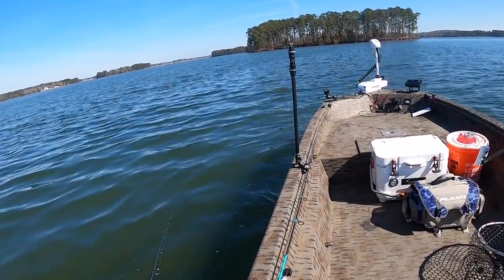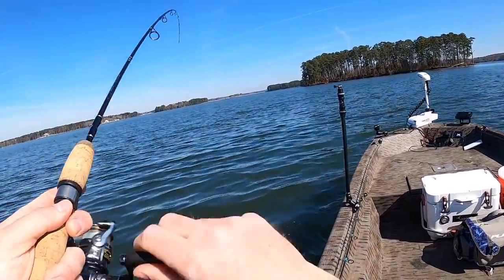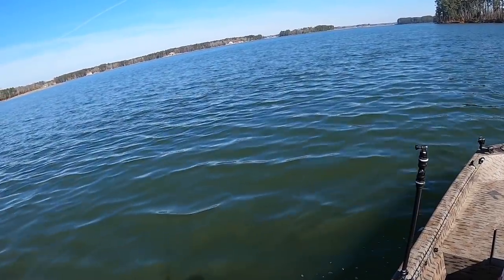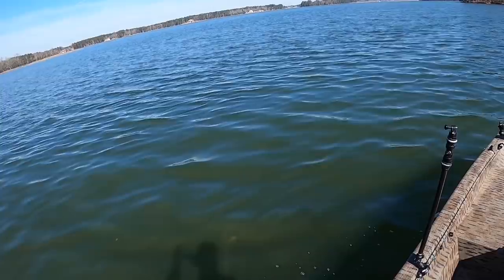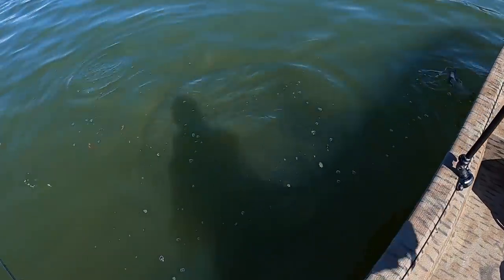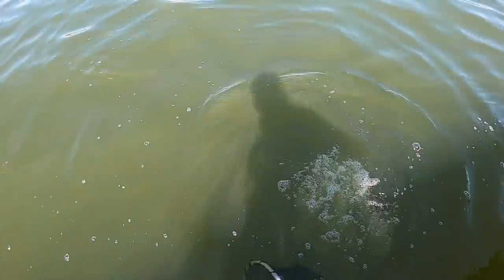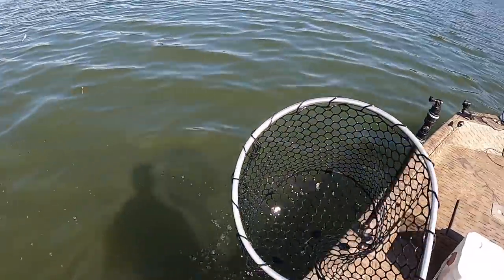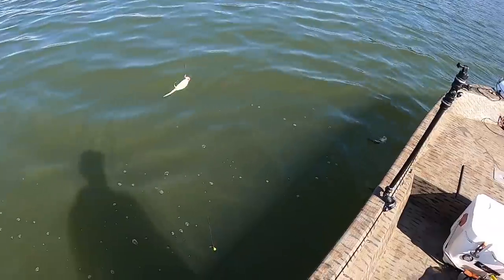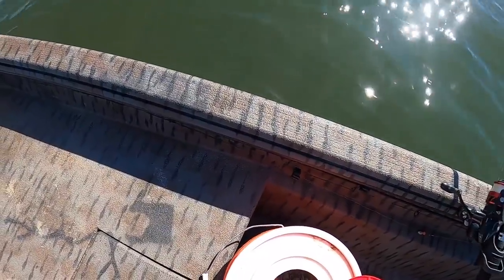There's a bite — got him! Another one. Doesn't feel as big. We got another perch — that's not a bad perch still. Oh no, no, no — dang it! Are you kidding me? So close to victory. Dang it.